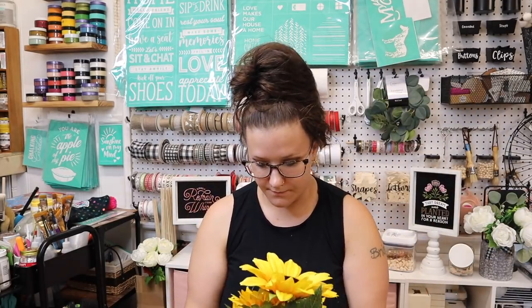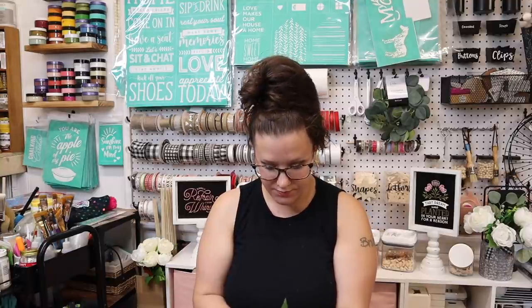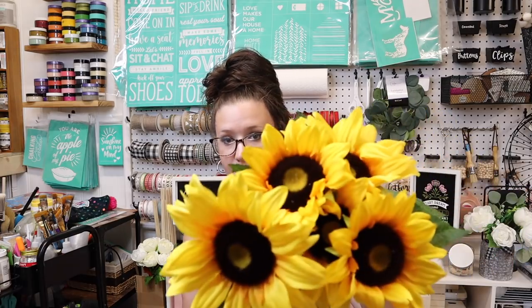Now these are the yellow sunflowers. I'm going to guess they're the same price, but I'll check just to be sure because you do get five in this bush as well. These are the Mainstays five-head mixed sunflower artificial flower bush, solid yellow, 18 inches — yep, $3.47 each.